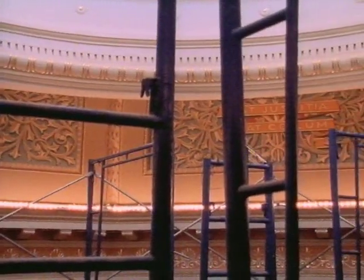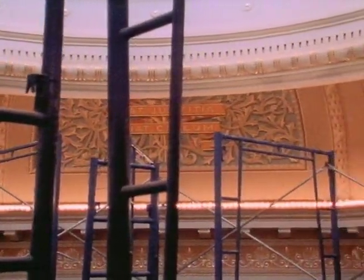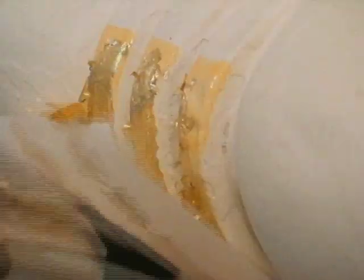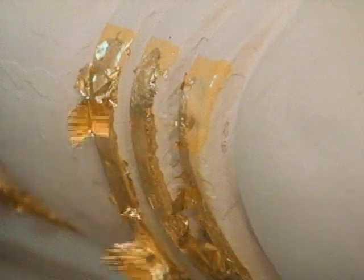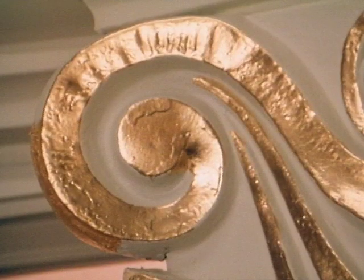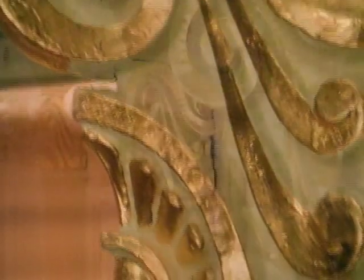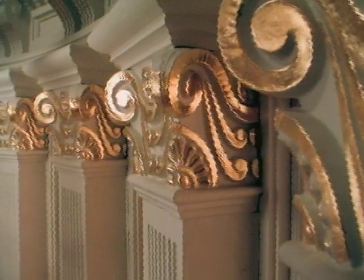New interior lighting along the wall — an anachronistic concession by the restorers — will help bring out the detail and color. Gold leaf was then applied to the trim on the dome's columns and other decorative details. Most of the work at this lower level of the exterior preceded the most intense gilding assignment of all: the exterior surface of the dome.